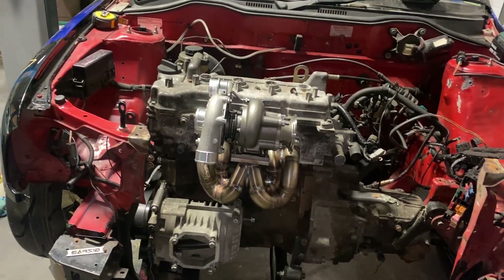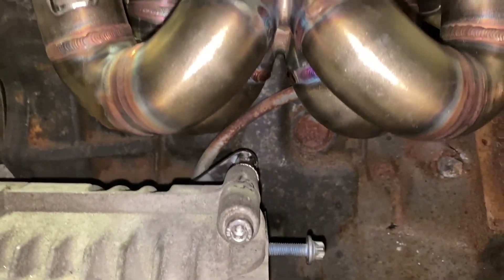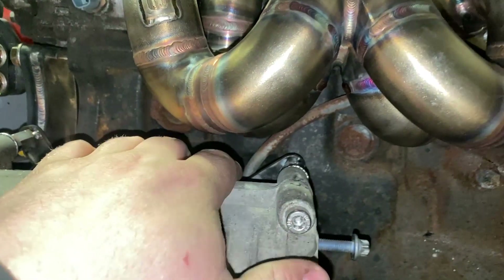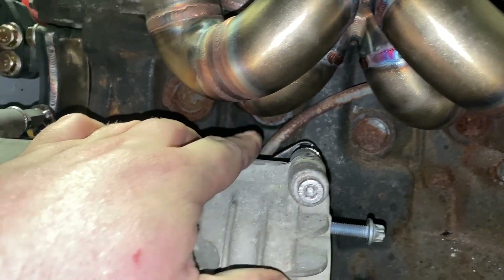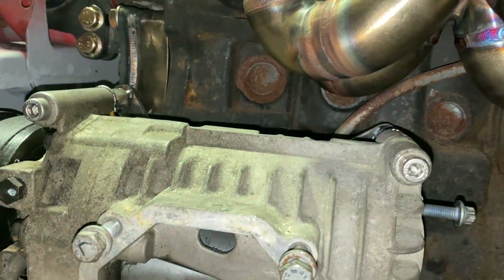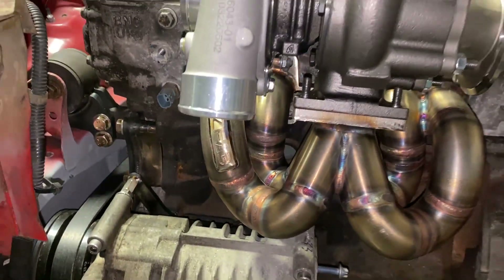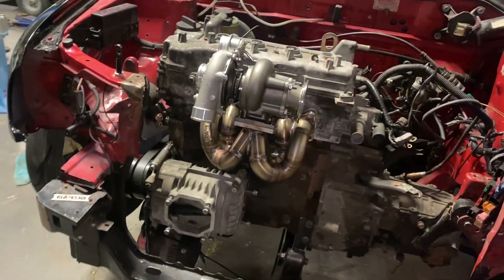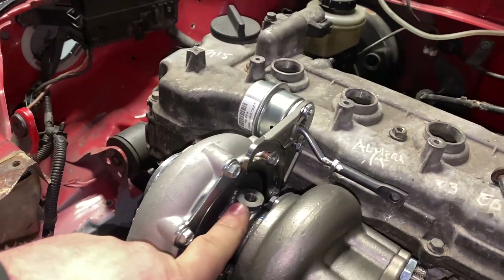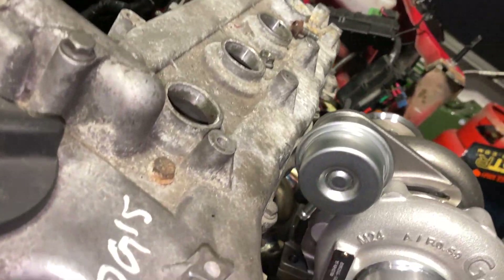So yeah, we've actually ended up with a bit more clearance than I anticipated. We've ended up with about an inch clearance underneath here. I've got pretty fat fingers so it's not really a good scale, but we've definitely got a bit of clearance underneath there.